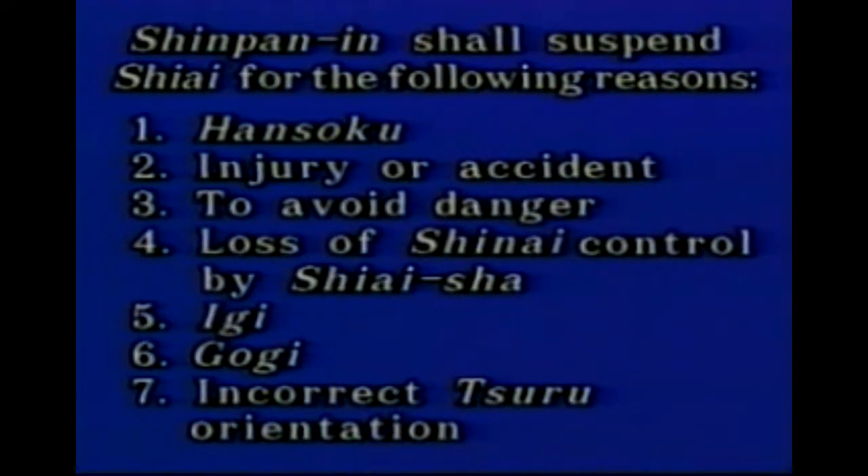Shinpan-in makes Senkoku of suspension in the following cases: Hansoku, an injury or accident, to avoid danger, an incorrect pseudo-orientation, the loss of Shinai control, the ending of Shiai, Ingi, Gongi, and so on. When Fukushin pronounces the suspension, Shushin immediately pronounces the suspension and signals with Shinpan-ki.